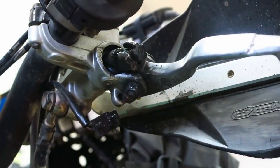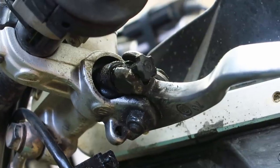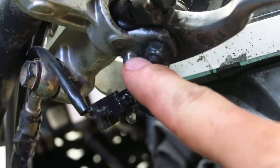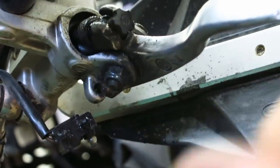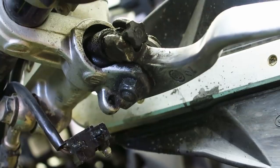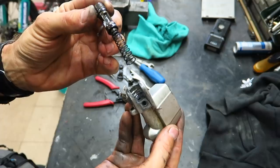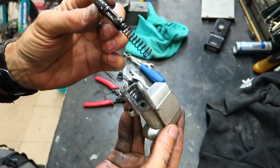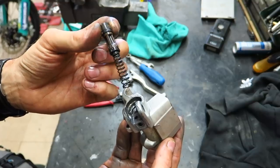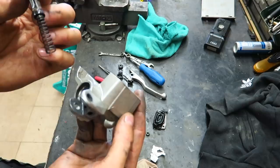The next job is this one — a leaking seal on my Bergmaster cylinder. We're just going to take it off and clean it because I don't have another one, and see if we can make it last a little bit longer. That's the bit that I need to replace and I don't have one. So clean it out, put it back in, see if it can work.